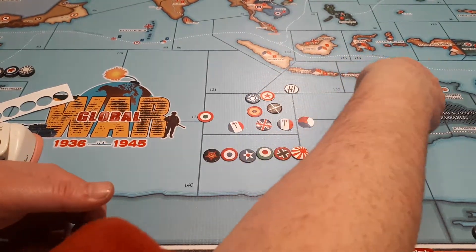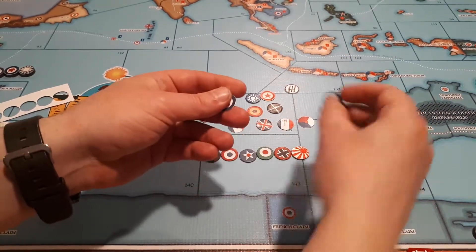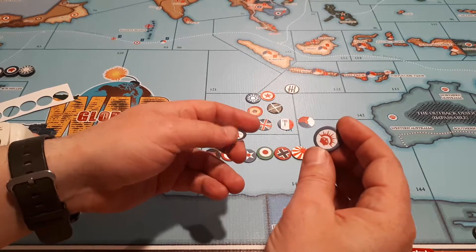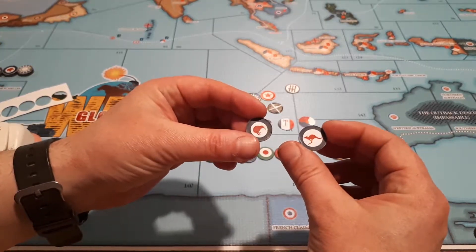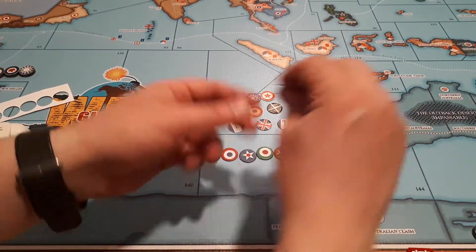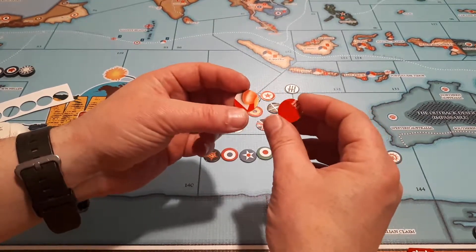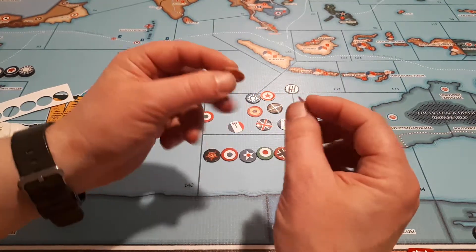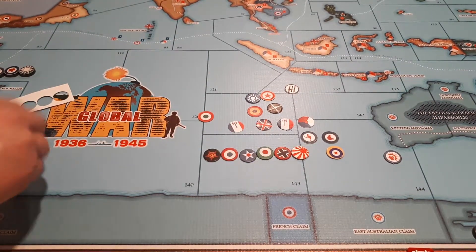Speaking of preferring, I wasn't a big fan of this ANZAC symbol, so I made up a couple of Kiwis and kangaroos. And all these are is really just some cardstock or cereal box or whatever. I used the same punch I made these paper ones out of, so I guess we'll go on to the punch.